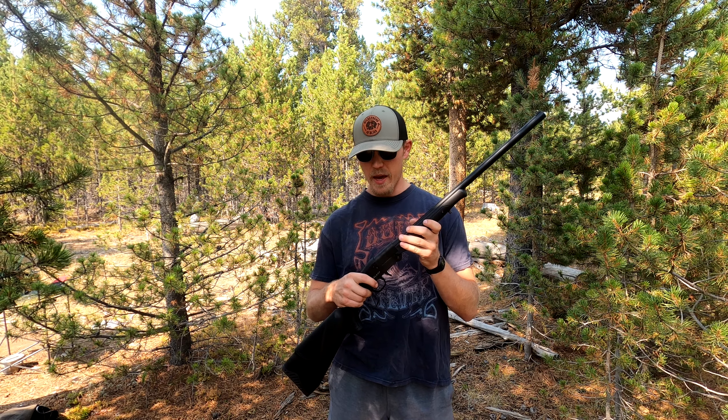What's up guys? Blake here with Wilderness is Bliss and today I'm reviewing the Midland Backpack Shotgun.